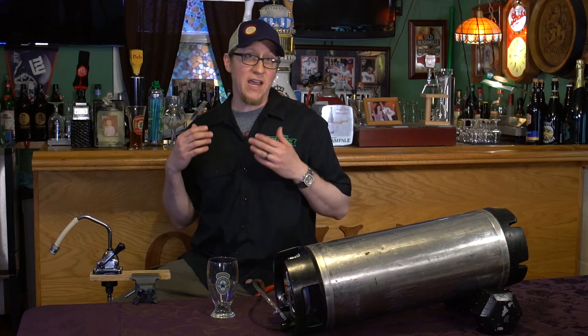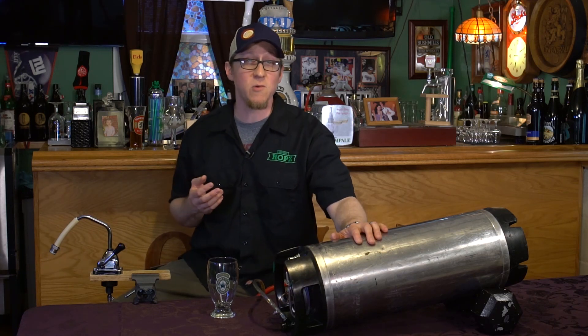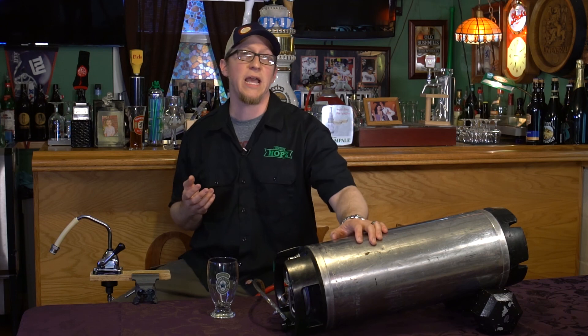What does this do? It forces the limited amount of CO2 you already have in the beer out and gives you a thick, creamy head. Most of these English-style ales are dextrinous — they're going to have a huge head retention factor.